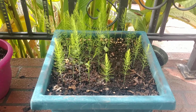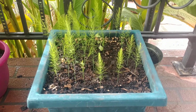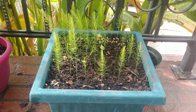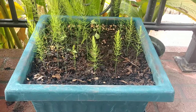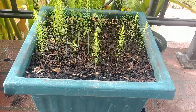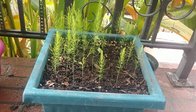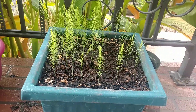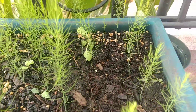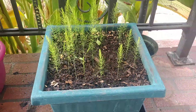That was actually five helicopters flying by right in the middle of me trying to talk about asparagus — you never know what you're going to have to deal with when you're making a live video! Anyway, the asparagus here are coming up just fine. I use the pre-pelletized seeds — these are the Mary Washington asparagus. I've had almost 100% germination. There might have been two or three seeds that didn't sprout out of the whole bunch.